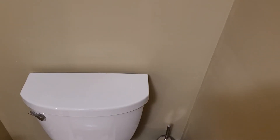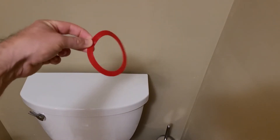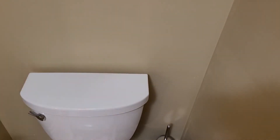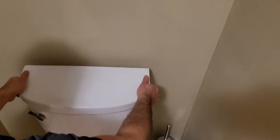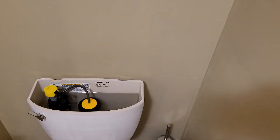Hi everyone, it's a quick video on how to replace the Kohler flush valve seal on a toilet. This is the part in question here. My toilet's been running every few seconds on its own, so that means the gasket's probably leaking and it's time to replace it. This is a very easy process.